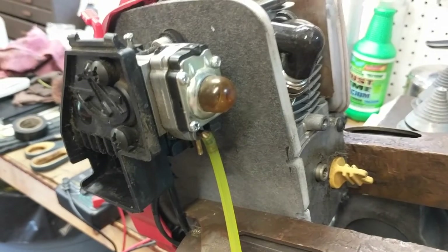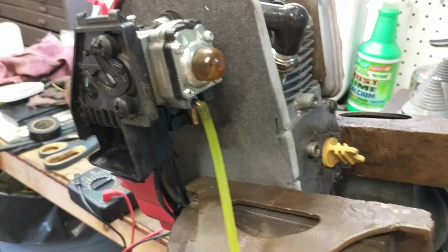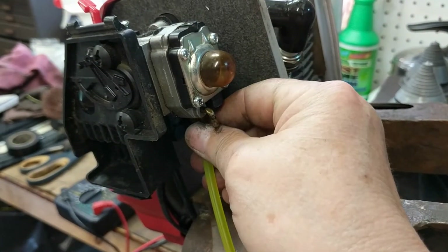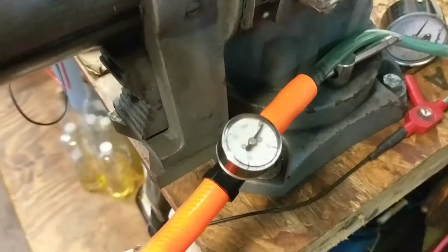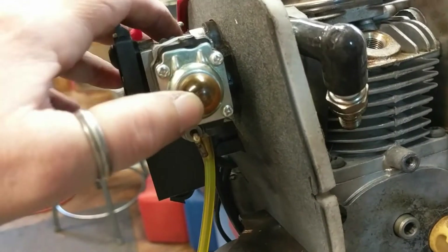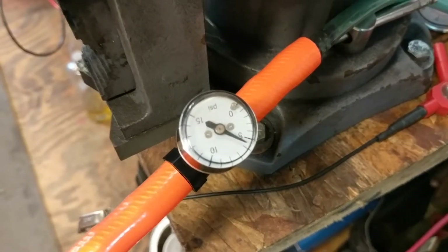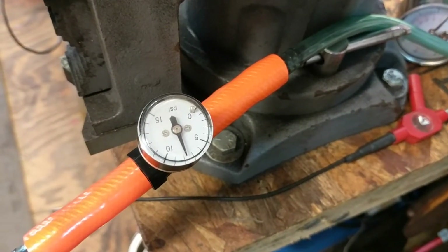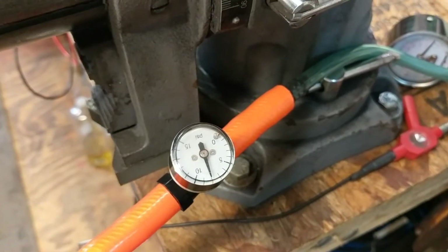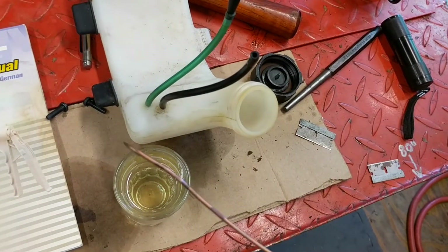The third test on the carburetor that I can do with my homemade tester is to make sure the check valve works properly. The way to do that is to remove the fuel line — I'll lose the pressure — and move it to the purge line. The pressure has dropped down to zero after I removed it from the fuel side. In this test, I'm going to use the purge bulb to pressurize the system. As I pump the purge bulb, you're going to see the needle going up. I'm only going up to seven or eight PSI. Once I stop pumping, this carburetor holds pressure and does not leak.